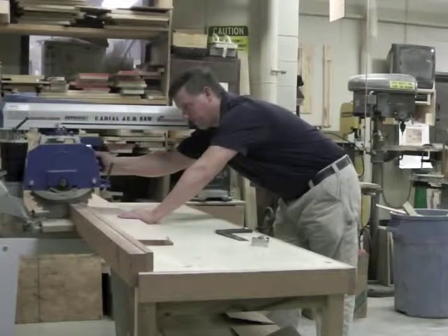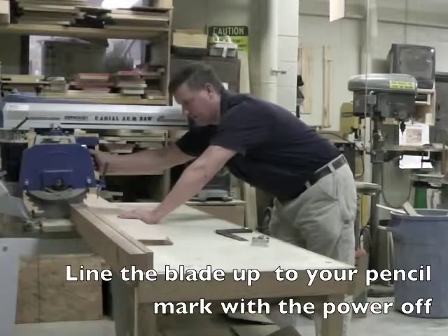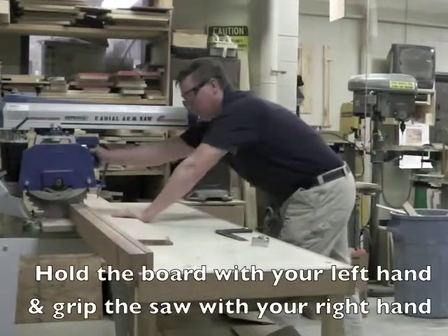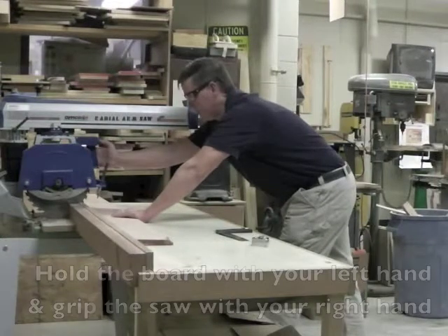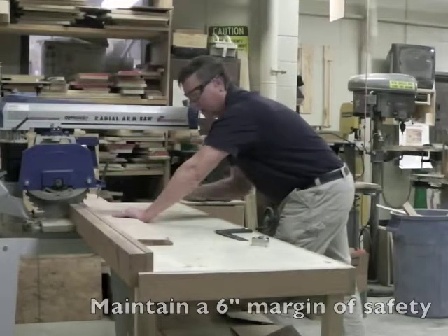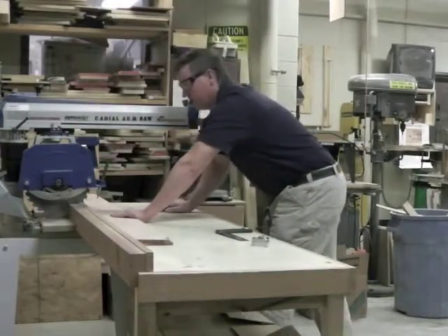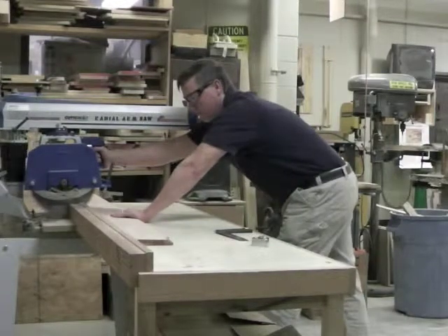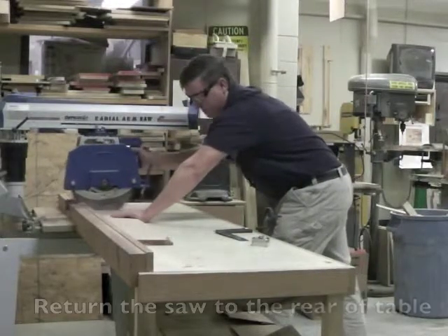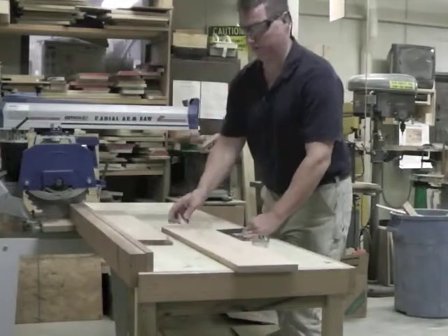I line up where my first cut is going to be, bringing the blade out to line up with my mark, then return the saw to the rear. I put my safety glasses on, hold it with my left hand and grip the saw with my right — the on-off button is right here on the handle. Maintaining a six-inch margin of safety, I pull it slowly through my material, all the way through. Return it. Shut it off. There's my 35-inch convenient length.